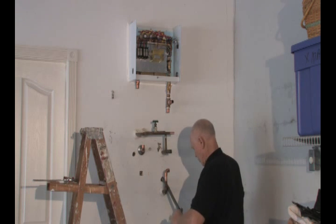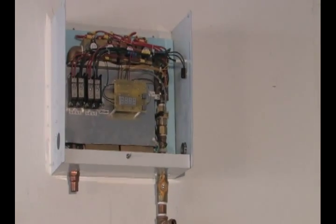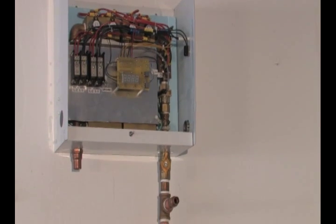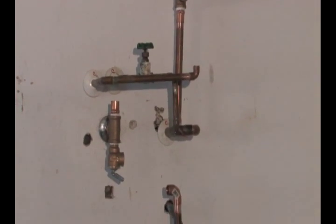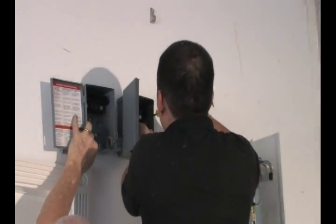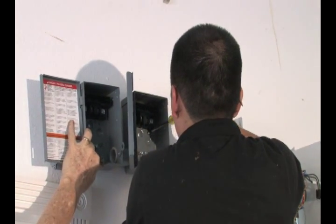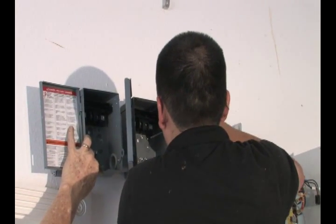As electricians know, there are numerous electrical disconnect possibilities. This example represents one configuration. If there is a need for a disconnect, verify that the power is off before continuing. These disconnects are sized in conjunction with the supplying circuit breaker and wire size necessary for this model of heater.